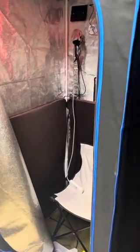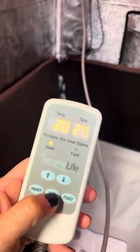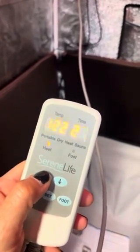Quick review on this portable sauna from Amazon. I keep the book right here because I can follow the directions — it's super easy. It just plugs in, it's a regular outlet. You turn it on and you can adjust your temperature settings.